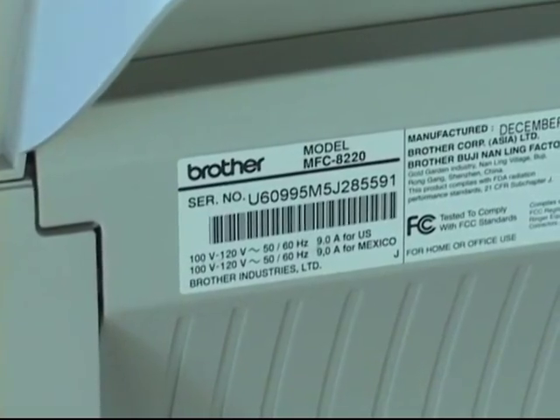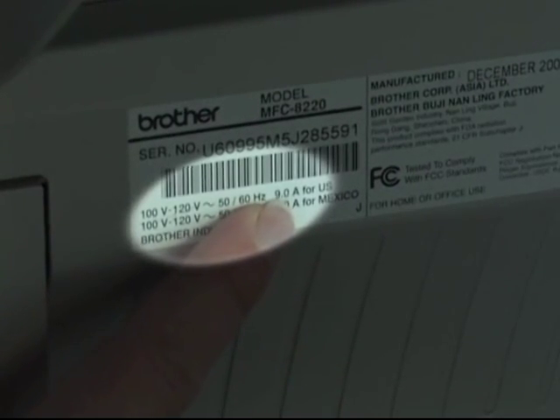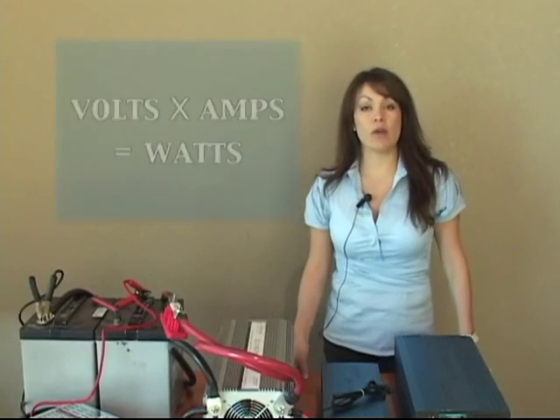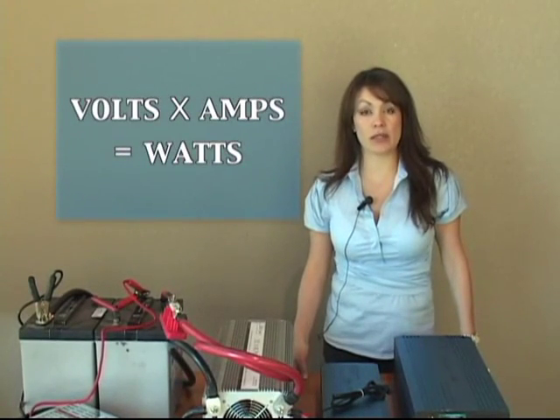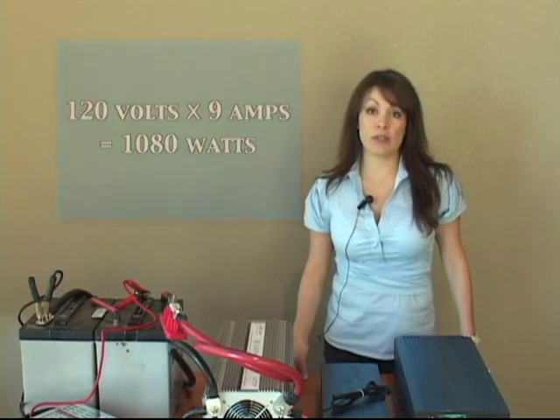Another example is a laser printer rated at 120 volts and 9 amps. In order to convert amps to watts, you use a simple formula: volts times amps equals watts. So you would have 120 volts times 9 amps, which gives you your wattage.